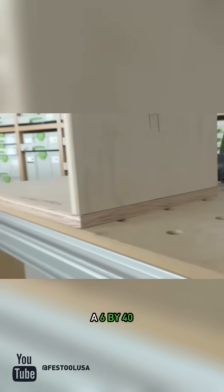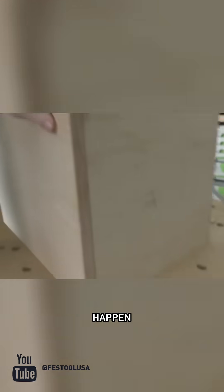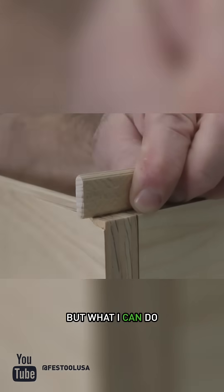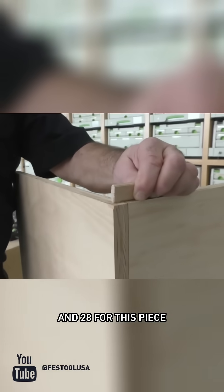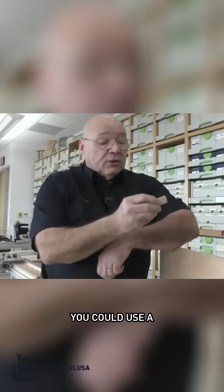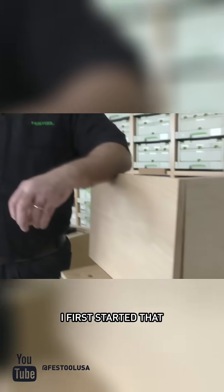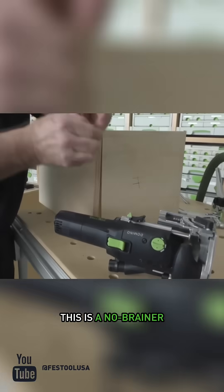If I was using a 6 by 40, I couldn't do that. Because what would happen if I set it at 20 — 20 and 20 — I'd get a through tenon joint. But what I can do — hear me out on this, everybody — I could set it at 12 for this piece and 28 for this piece, because 12 and 28 equals 40. You could use a 6 by 40 in here and offset them, but I can't tell you how many times when I first started that I was using a 6 by 40 and how many times I forgot to switch it back as I was building.